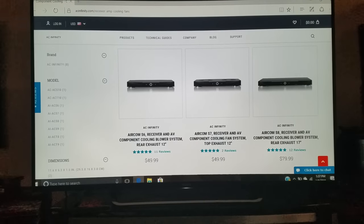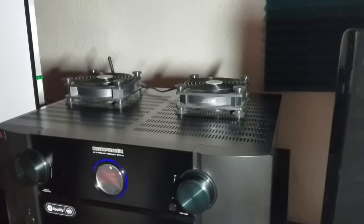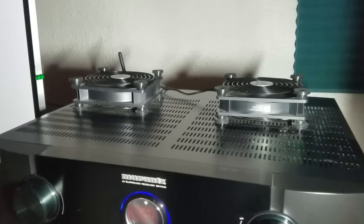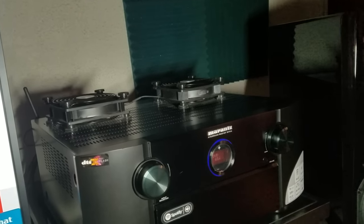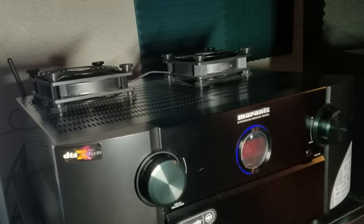One of the coolest things about this brand is the fact that you can pick up one of these units for just around $50, or you can go for something much cheaper than that. Based on my experience with receivers and AV processors, I decided to upgrade the cooling system on mine.